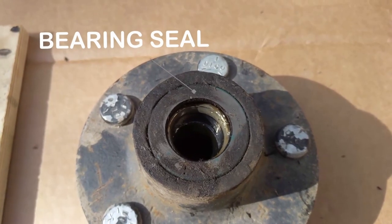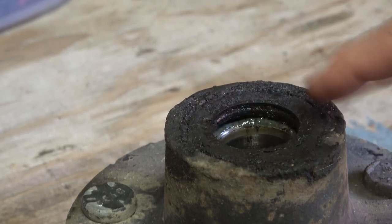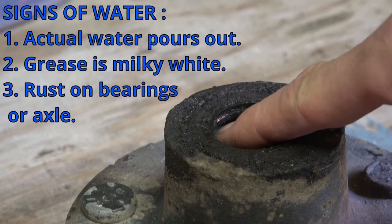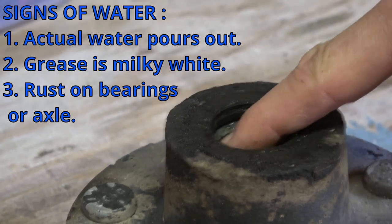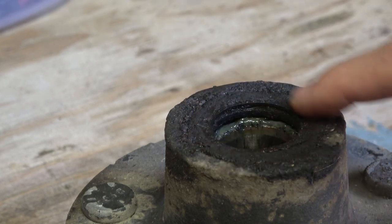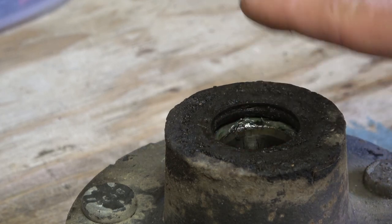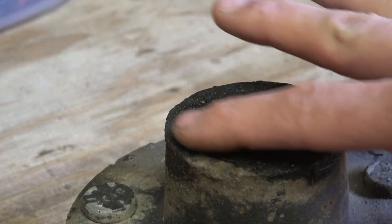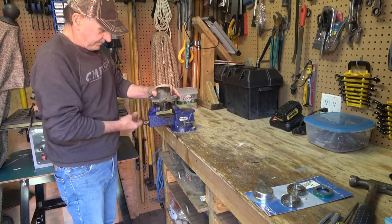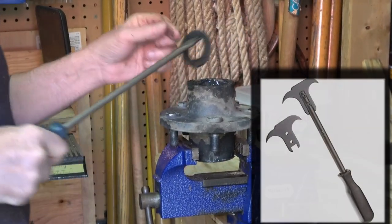We can see that the seal was letting some water into the bearings — it wasn't terrible, so we'll probably be able to reuse and repack the bearings, but we'll grab the new seal from the kit and replace it. We'll prize the old seal out, repack the inner bearing, put it in, and then tap the new seal back into the hub. After clamping the hub in the vice, my brother-in-law will use a large screwdriver or seal puller to remove the seal from the back side.